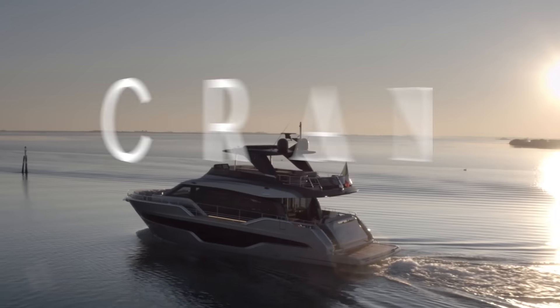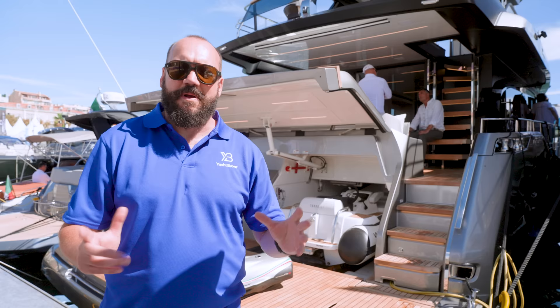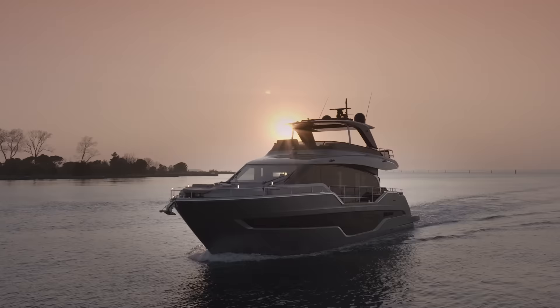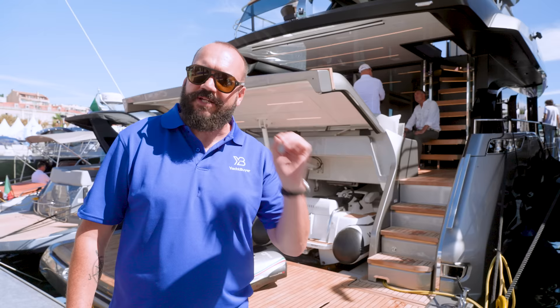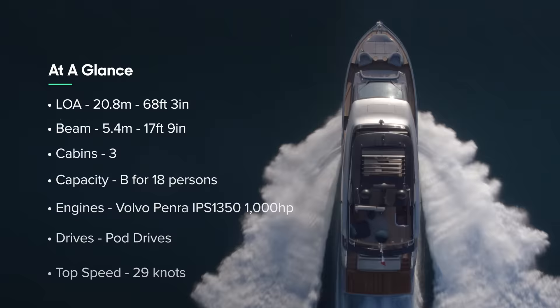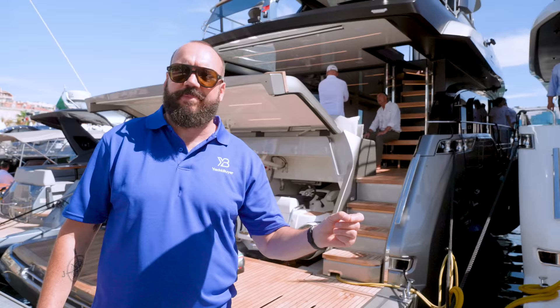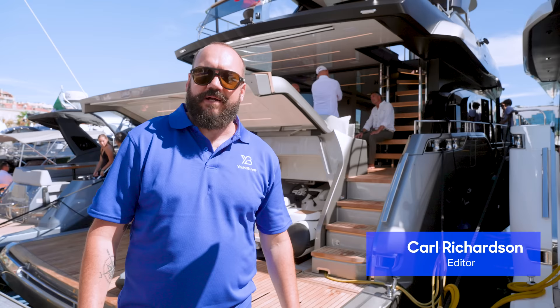We're about to have a look on board the new Cranky 67, but before we get into the boat it's worth reflecting on the 67-foot flybridge market. Very specifically, at this length we're seeing a lot of boats particularly from Italian builders with some really interesting designs. Interestingly, although we're told more cabins is always better, we've seen people coming up with some really great three-cabin designs on what would normally be a four-cabin boat — and this is exactly that. We'll take you on board and have a look.